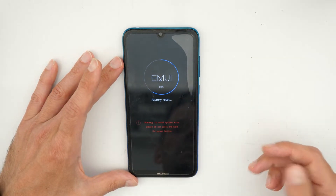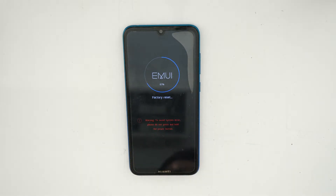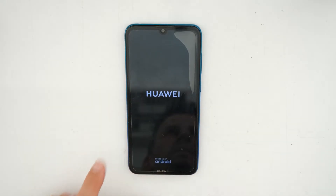Now just wait until this procedure is finished. Once it's done, click on 'reboot system now' and wait until your phone reboots again.